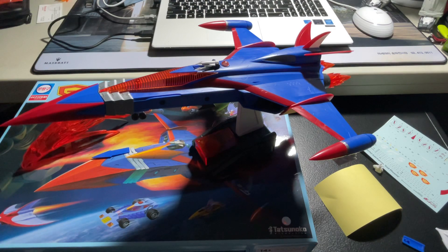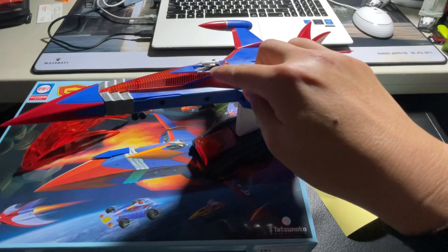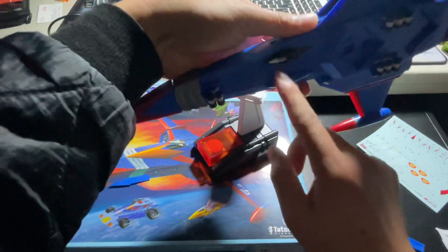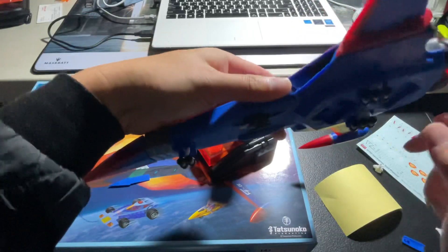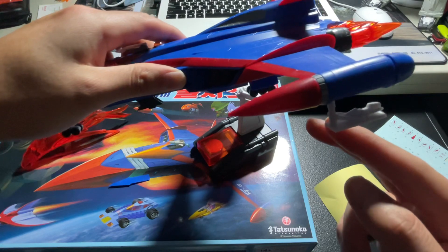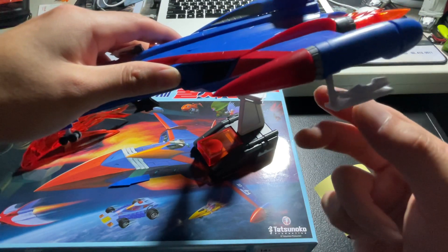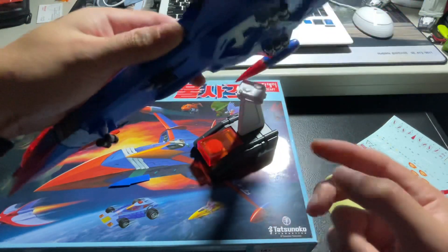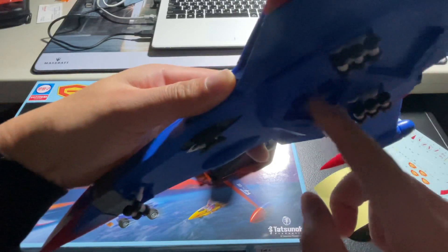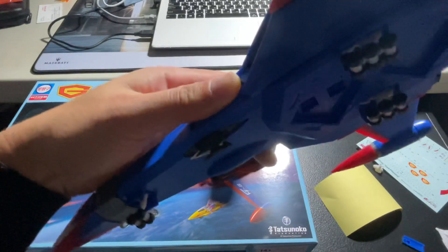They made some changes to make it more detailed. Instead of mechanisms where hatches open and close, they use part exchange — you can replace the bird missile hatches with a lid. The same applies to the other bird missile at the bottom, which also has an exchangeable hatch, as does the landing gear. The G4 vehicle — the girl with the motorcycle-looking thing — is detachable and attaches here, but the stand itself is also detachable and needs to be removed to close the lid.